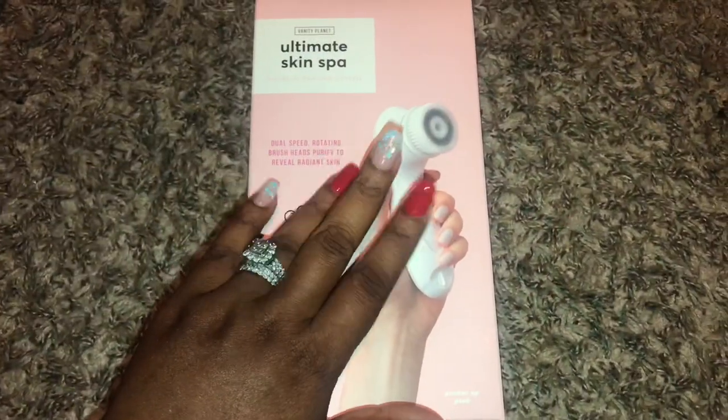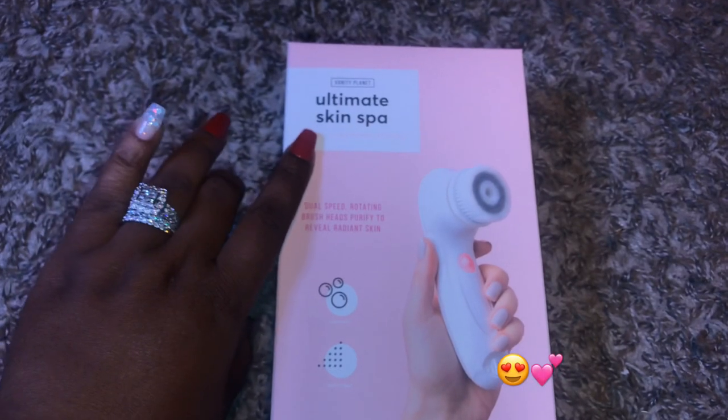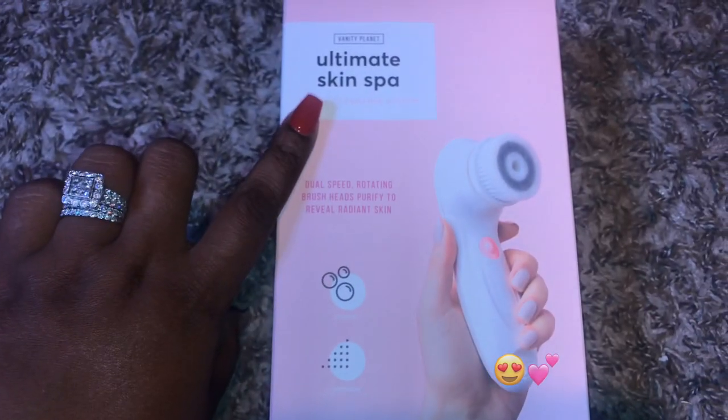Hey my babies, it's your girl Christina Naturally Nola back today with another unboxing video. Today I'll be unboxing the Vanity Planet Ultimate Skin Spy Facial Cleaning System.